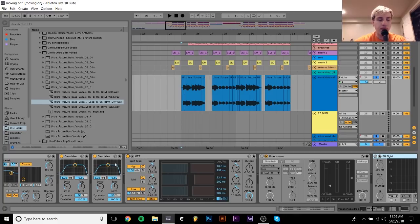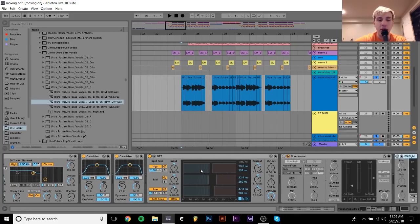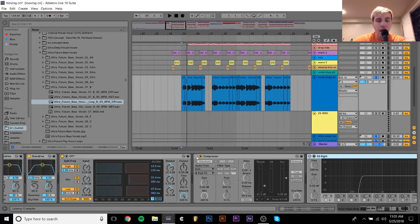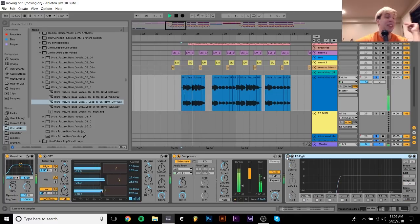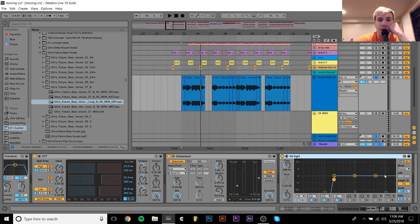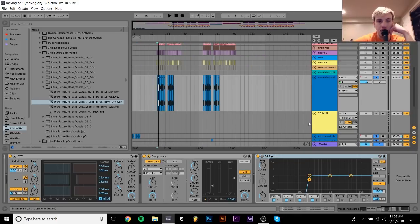I think it's a very important part of this kind of sound — the distortion going into the OTT with the reverb. It all comes together to make this final vocal effect. After that, I have a sidechain — it's just sidechained to the kick. Pretty simple. And then I have an EQ, because the OTT and the distortion were just adding a little bit of nasty low end. So I went ahead and put an EQ8 on there, which is cutting out all the low end.